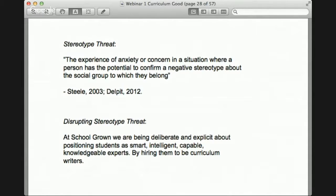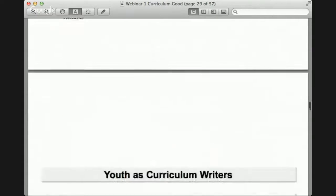Part of what we're trying to do at School Grown and in all our education programs is to be intentional, deliberate, and explicit in disrupting things like stereotype threat. Our work is about positioning students as experts — as intelligent, capable, and knowledgeable — and expecting that of them. Part of that meant, when we had the opportunity to write curriculum, we hired them as curriculum writers.